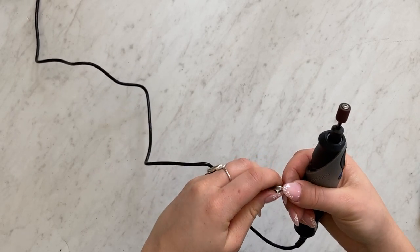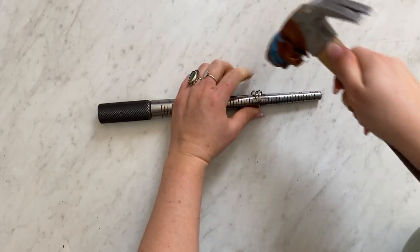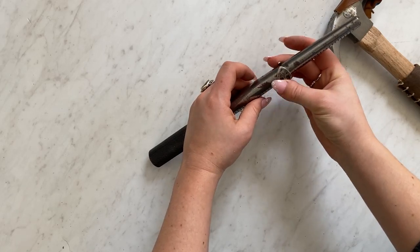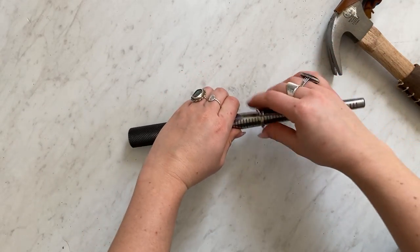Then with a bit of patience and a lot of strength you can start pounding it into a rounded shape. I like to start at a bigger size to help get it round and then you'll slowly work your way to the smaller end of the ring mandrel to get it into the size that you want.